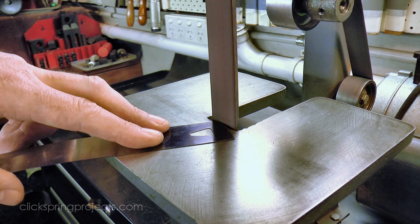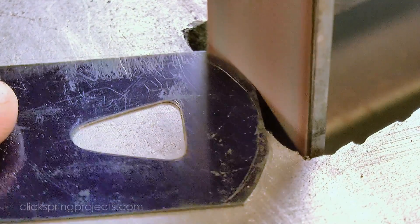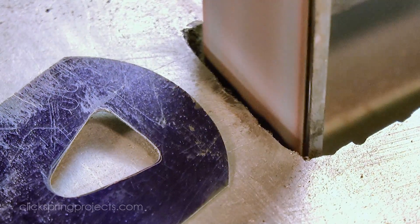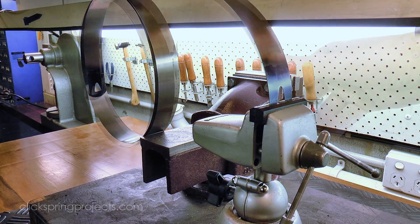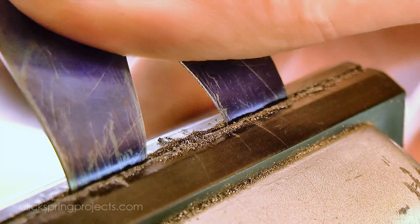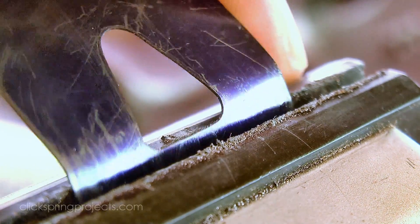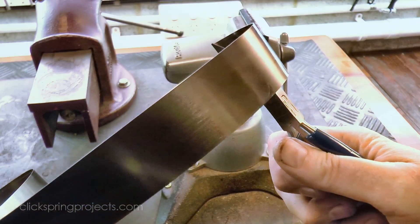A quick touch on the belt sander shapes the perimeter. In addition to the holes for the hooks, the outer end of the spring needs to have a slight bend to accommodate the curve of the inside of the barrel, and the inside end needs an even tighter curve to wrap around the barrel arbor.